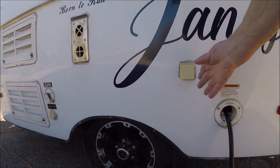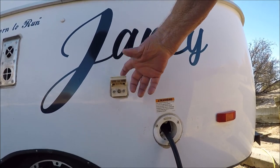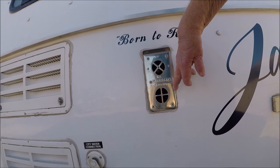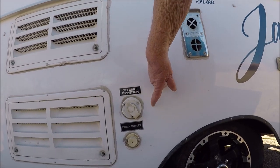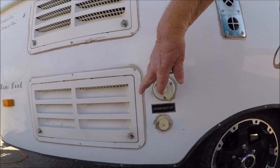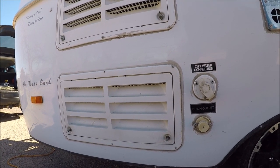Right there is the coaxial, if you stay in a private campground. Then you got your heater exhaust right there, your water connection, and your drain outlet.